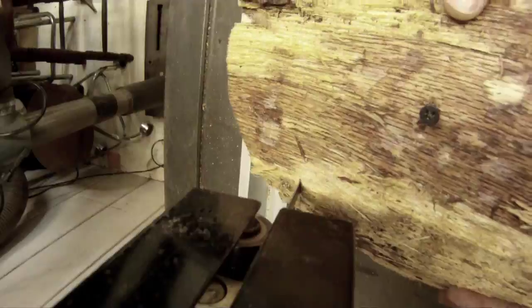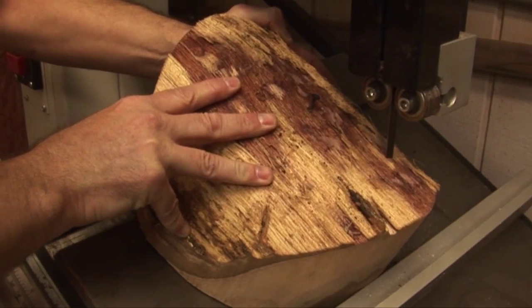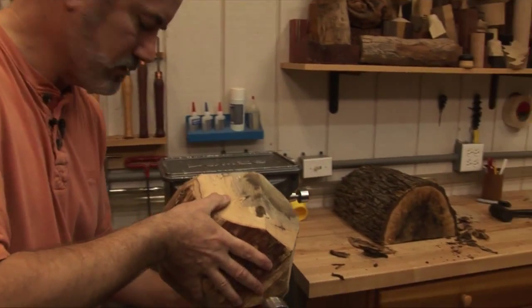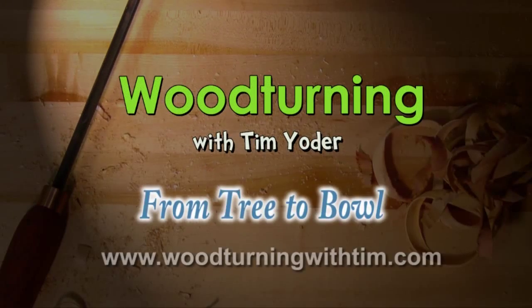Then we're going to come back to the shop, slap that wood on the band saw — you can see I have the wood up against my straight edge here. Then take the green wood to the lathe, turn it, dry it, and finish it. So I'm going to show you how to go from tree to bowl.